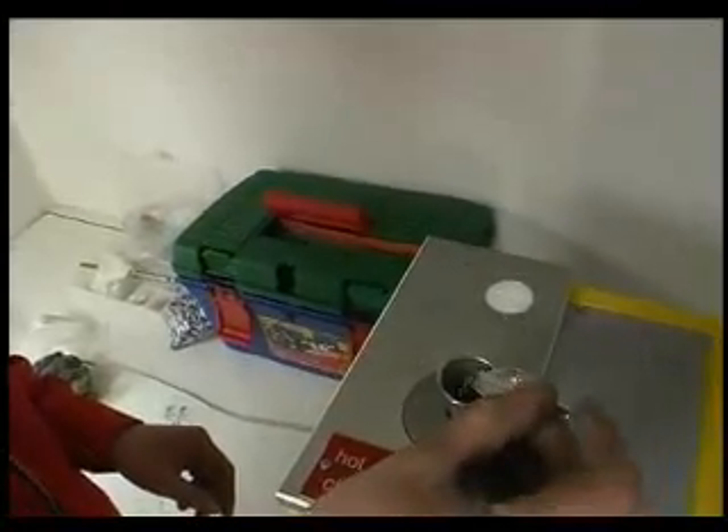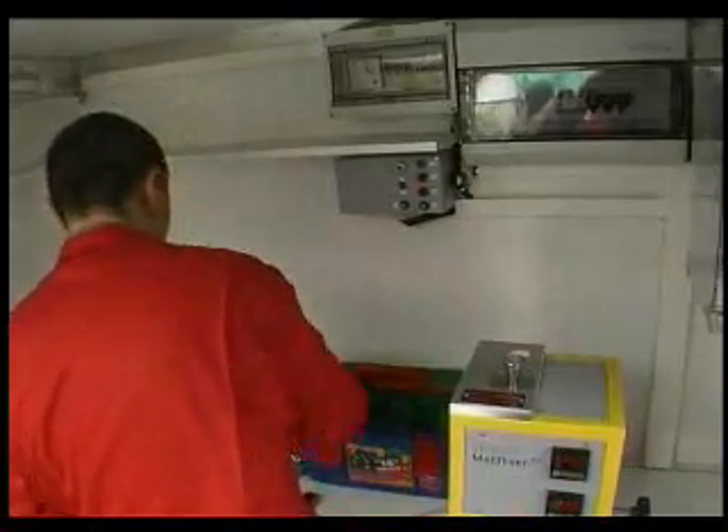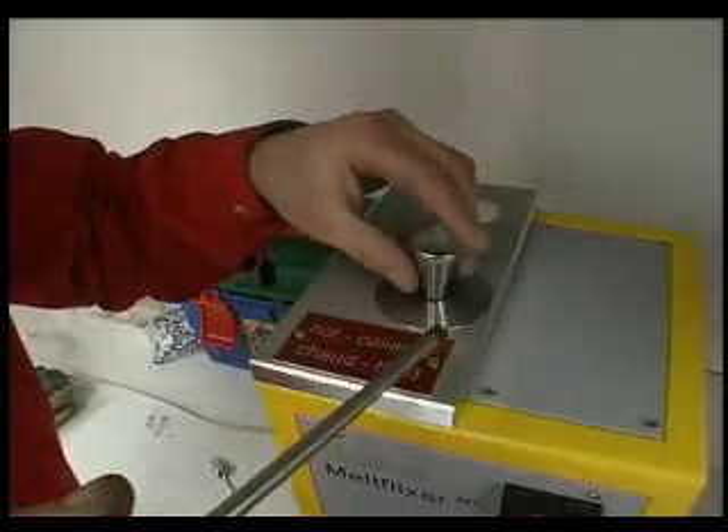The regrind or regranulate is filled into the MFI tester after this has reached its required temperature. The test quantity is densified.